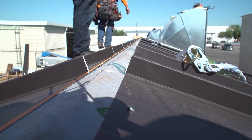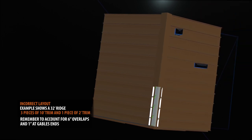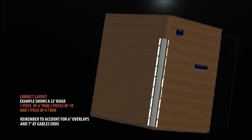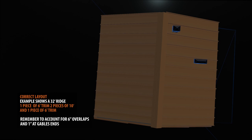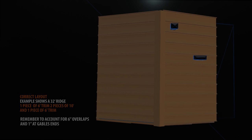Prior to installing your ridge cap, it's best to plan the layout. Ridge caps generally come in 10 foot runs. If your ridge line is 32 feet long, you'll end up with a small 2 foot piece of trim. It's best to start with one 6 foot piece, then two standard 10 foot runs, and you'll end with a 6 foot piece. When planning your layout, remember to account for 6 inches needed at overlaps and 1 inch needed at gable ends.